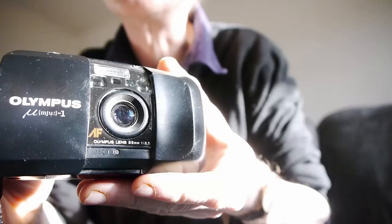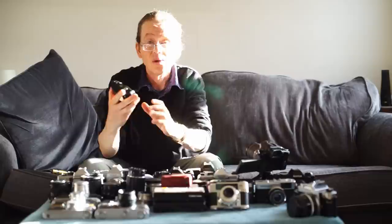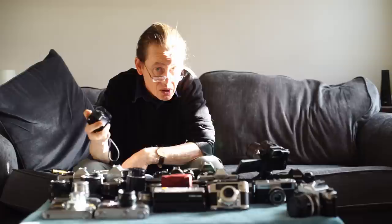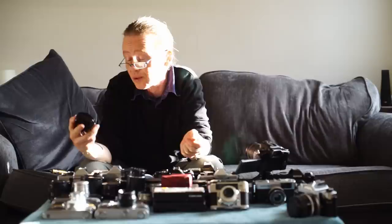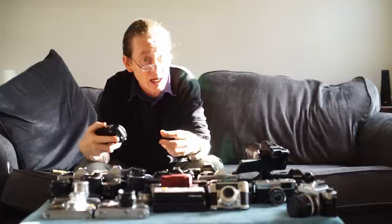The Mju 1 has a 35mm f/3.5 lens — a nice, sharp lens, though a little slow. The Mju 2 that came later has an f/2.8 lens. It's all automatic, operates on one battery, has a built-in flash, autofocus, and auto exposure. This is a very nice little camera with minimal controls. It's a fun, take-anywhere, go-anywhere camera — the sort of 80s equivalent of a phone camera.